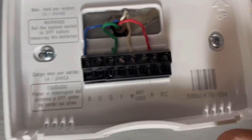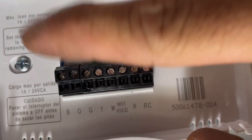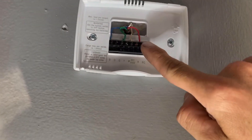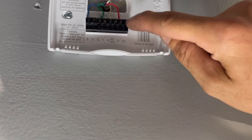Let me go up in here. What do you see wrong there? That blue — right there. We got no cooling because of that. So what I'm going to do is I'm going to power it down outside, flip-flop that over into the cooling terminal, and make sure these are snug.